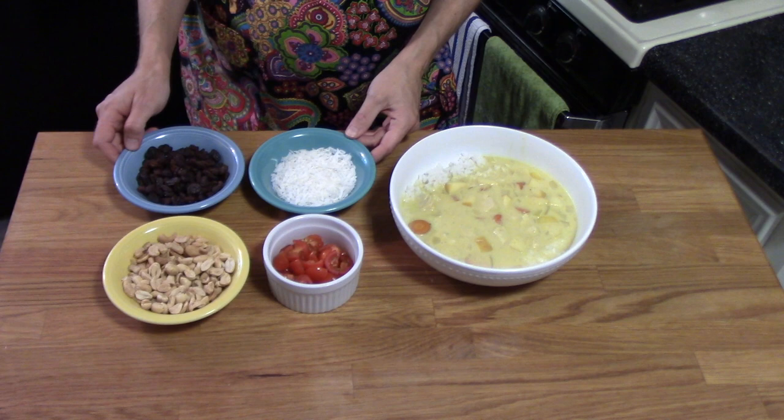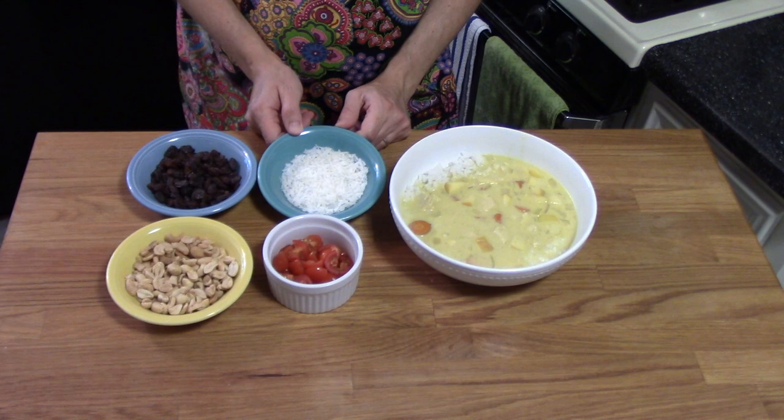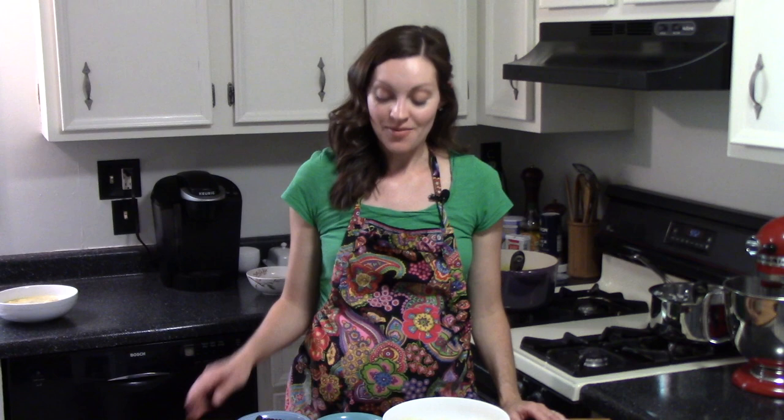I served up the chicken curry soup over a bed of rice and I wanted to show you some of the toppings that my family loves. We have some chopped cherry tomatoes, a little dish of peanuts and chopped cashews, some raisins, and some unsweetened coconut flakes. Other things my mom liked to add were chopped green bell peppers, chopped pineapple, and even hard-boiled egg. My whole family is so excited for dinner tonight — this is one of our favorites. I'm going to take all of these tasty toppings to the table so we can customize our bowls of chicken curry soup.